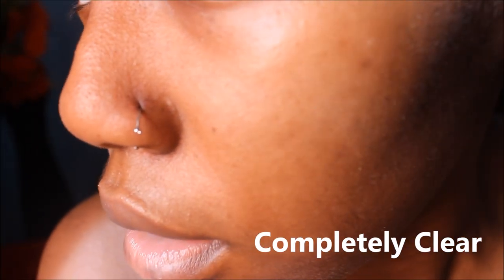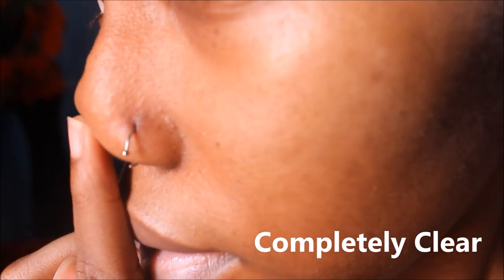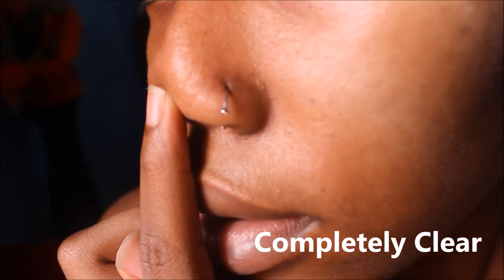Right now I have tea tree oil on my face, but you can't tell that there was anything there at all. I'll insert some footage of my face now so you can see the contrast between how it was in the beginning and how it is now. You can see here — nothing, no bump.